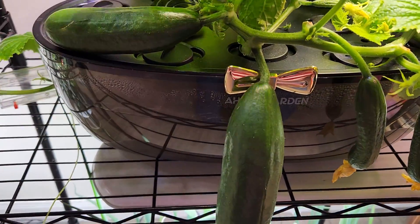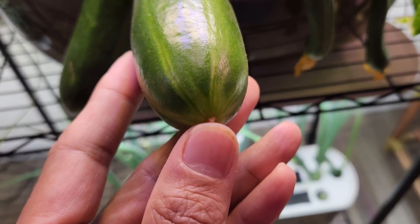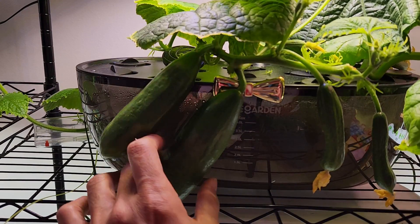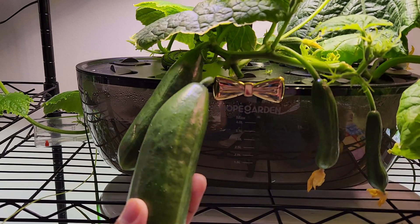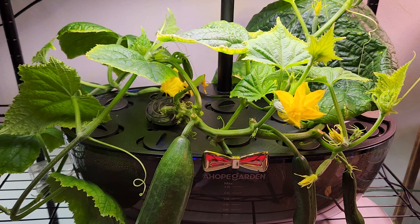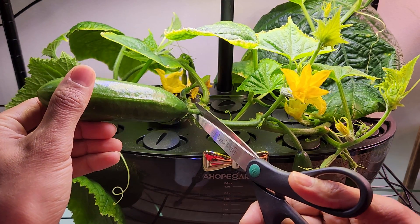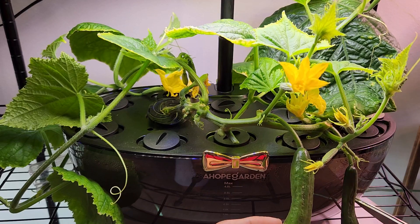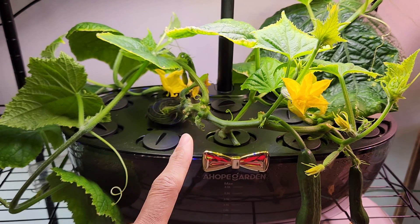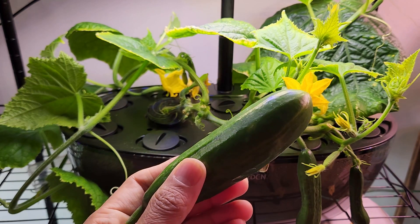It is day 39. Two cucumbers are ready to harvest. This one is pretty big and just started changing color, so it is the perfect time to harvest. I am harvesting my first cucumber from this plant — it is perfect size and perfect time. It is day 42. One more cucumber is ready and I am harvesting it as the second one. I see two more cucumbers coming up, and there is a lot of flowering with lots of new flowers. The more we harvest, the more the plants will produce. So it is better to harvest early and keep them aside instead of leaving them on the plant.